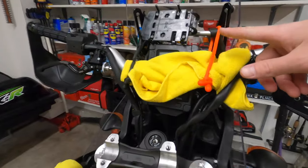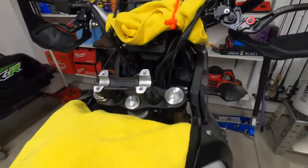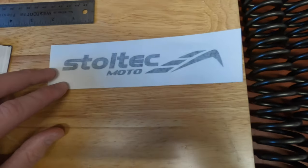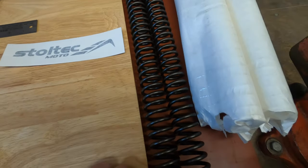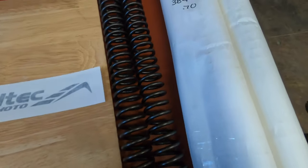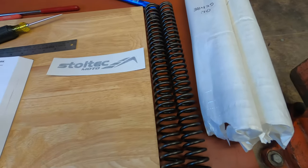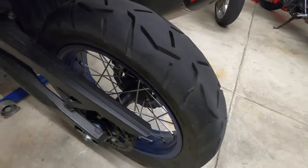First off, we got the handlebars tied up out of the way and a little microfiber to protect the speedometer. We got a hold of Nick at Stoltec and he was extremely helpful in figuring out the correct springs. He factored in our riding style, my dad's weight, and what he rides with — we came up with 70kg given the fact that we ride mostly on road. We got Conti Trail Attack 3's on here and they grip really well.